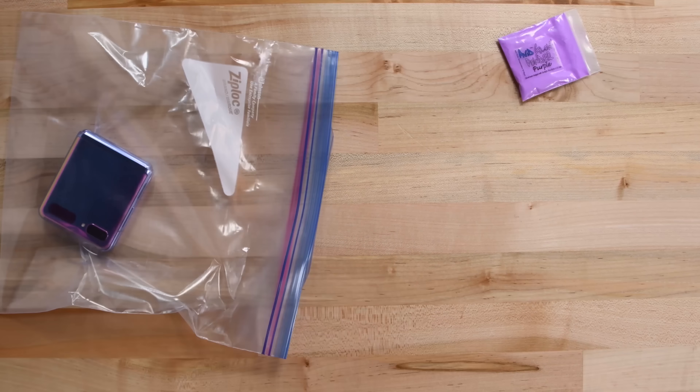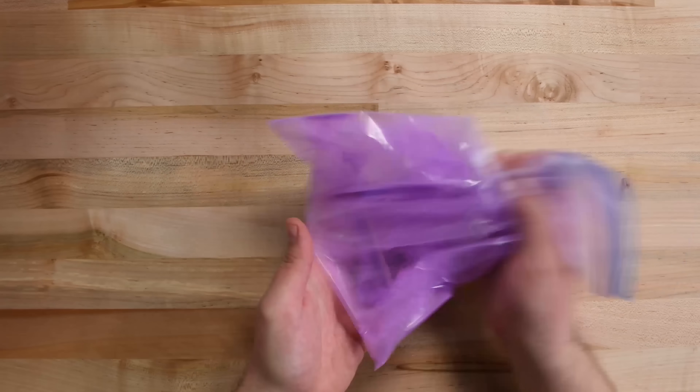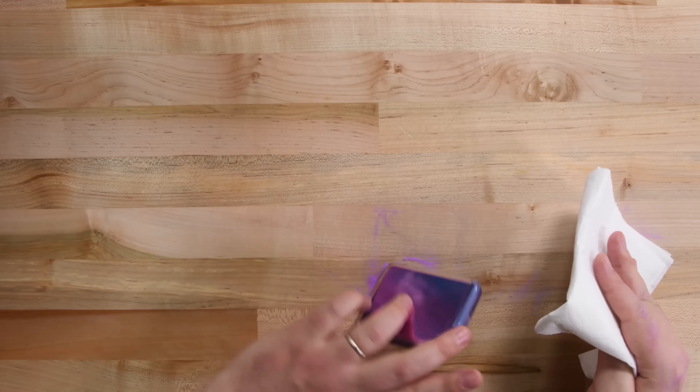It kind of seems like dust could be this phone's kryptonite. So we got ourselves some kryptonite — purple powder. This powder will allow us to see exactly how not dust proof the Z Flip is, and hopefully give us some insight on how the debris-clearing fibers work. And if any of this stuff gets past those brushes, we should be able to spot it easily during our teardown.